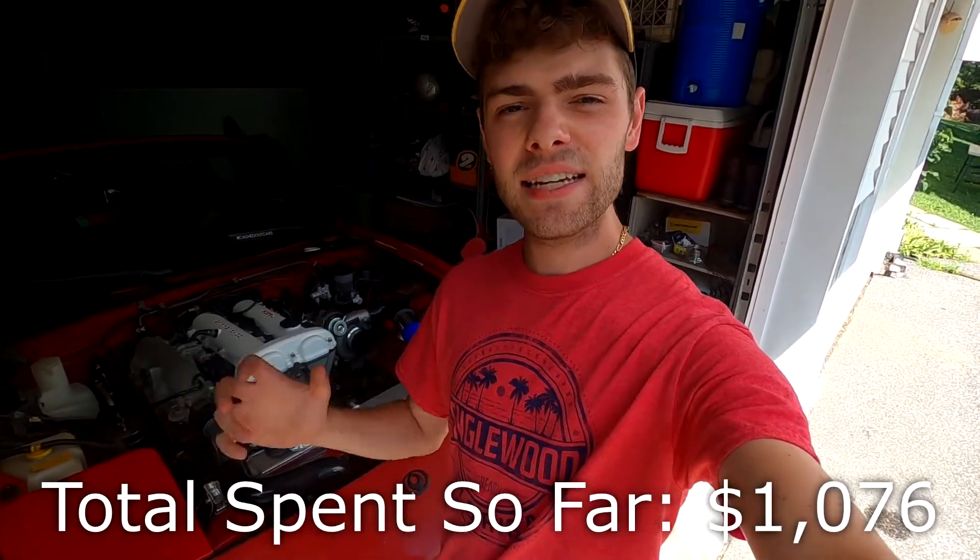Hi guys, my name is Cash, and welcome back to Cashed Out Cars. This is another episode of Too Broke, Too Boosted, my budget turbo Miata build. In today's video, we're going to be plumbing the oil lines for the turbo to make sure that it stays lubricated, cool, and hopefully lives a long, healthy life. So let's get into it.